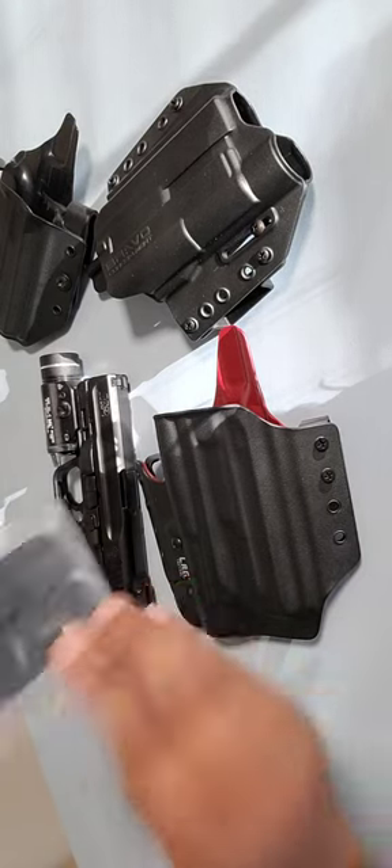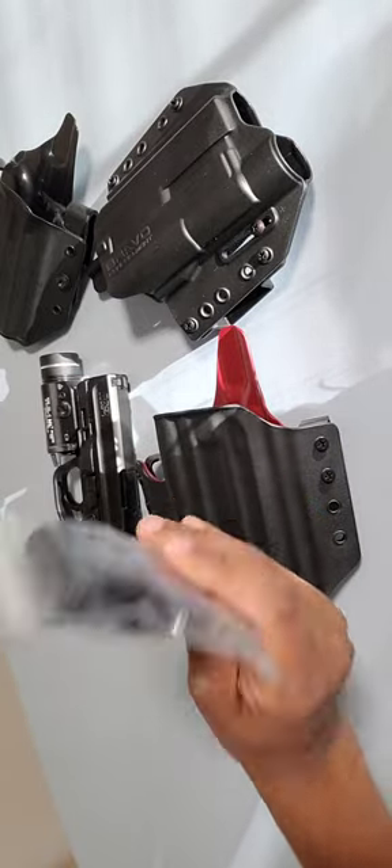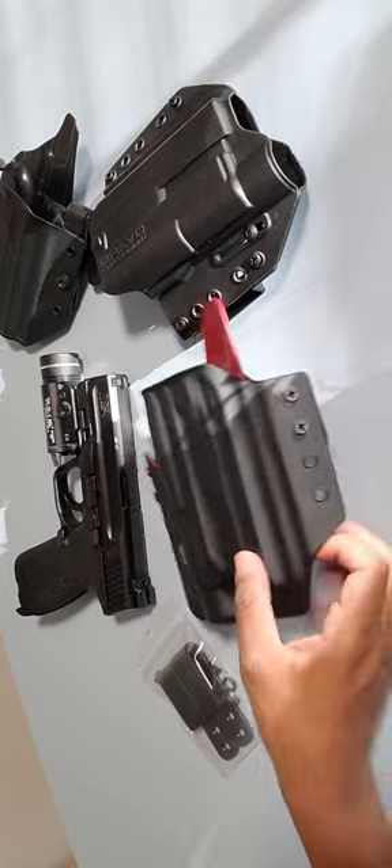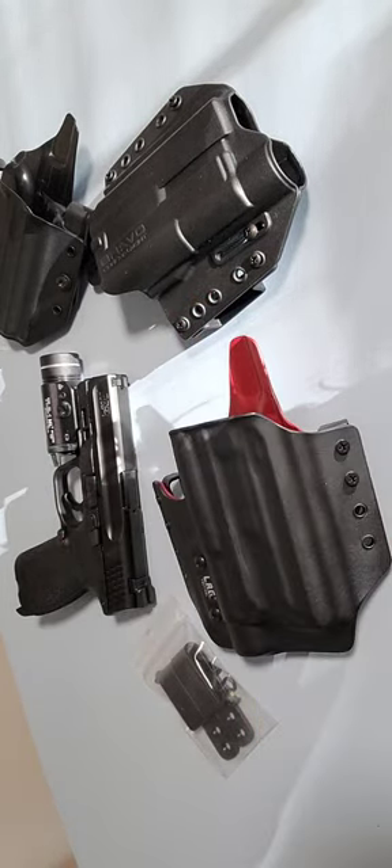All right, that's it. It also came with extra loops. So I am happy with the LAG. So far I've been happy with the product, and I will be sending the Bravo back. And that's it.